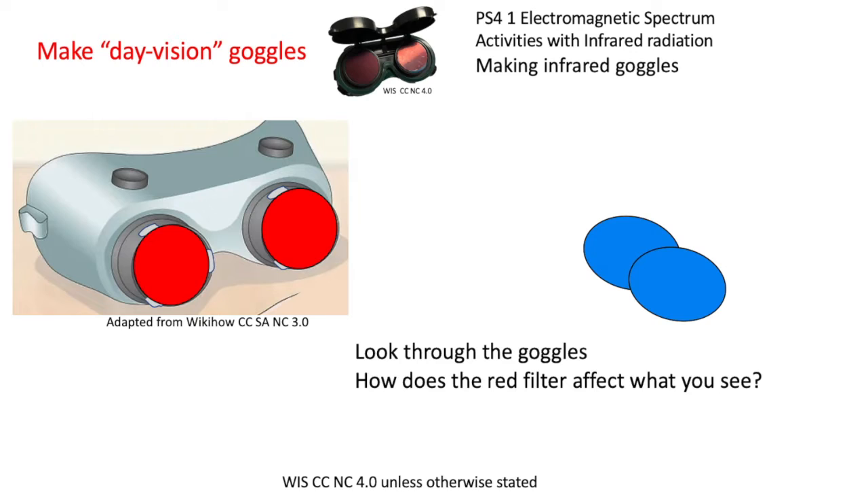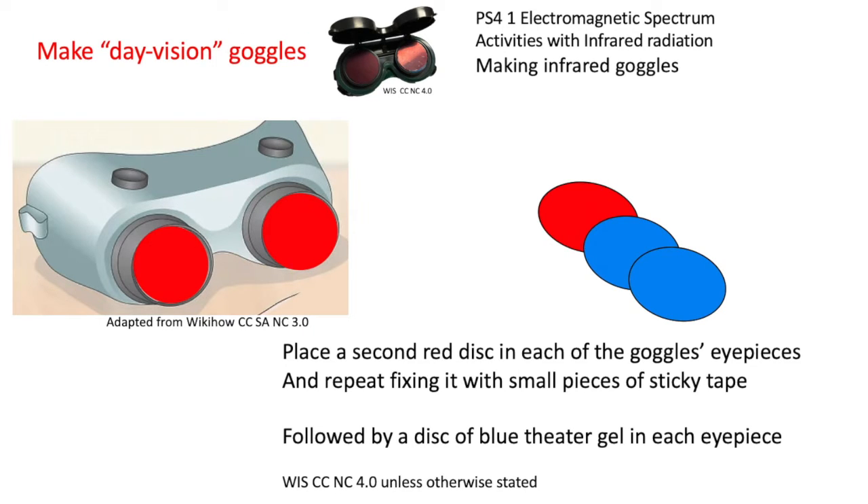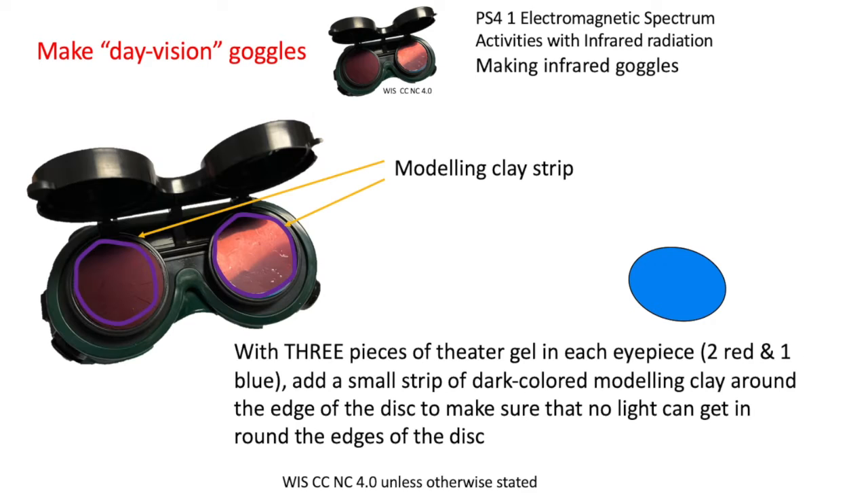Now experiment: look through the goggles — how does the red filter affect what you see? Place a second red disc in each of the goggles' eyepieces, then follow with a disc of primary blue theatre gel in each eyepiece. So we've got three pieces of gel described here — two red and one blue.